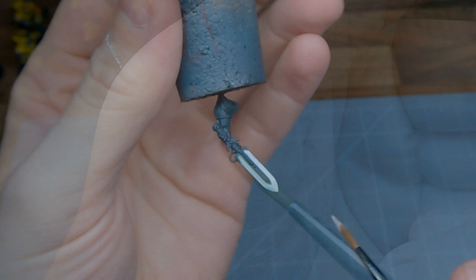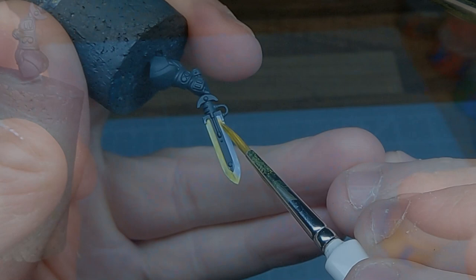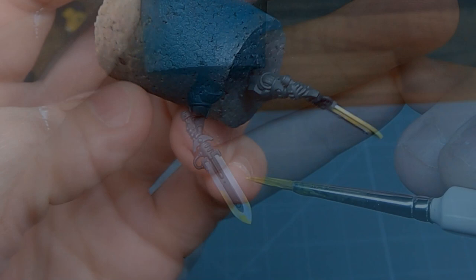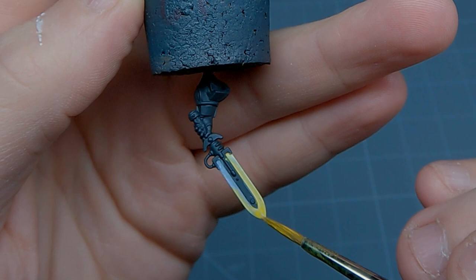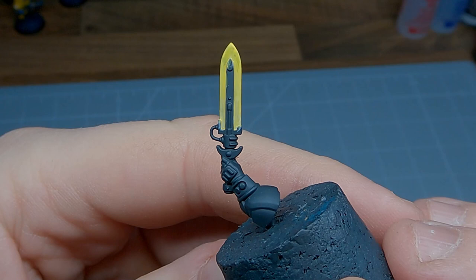Now to start building up the brimstone colours in our fiery blade, I'm applying a base coat of Uriel Yellow mixed with Lahmian Medium. Drag the paint up towards the tip of the blade where you want the colour to be more saturated. I used roughly a two to one mix of Lahmian Medium to Uriel Yellow. The smoother you want the transition, the more Lahmian Medium you can add. After a few layers you start to get a nice vibrant colour towards the tip of the blade.